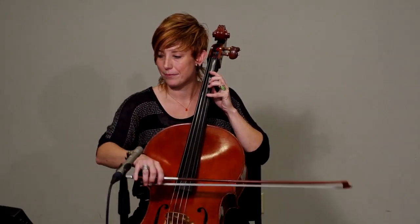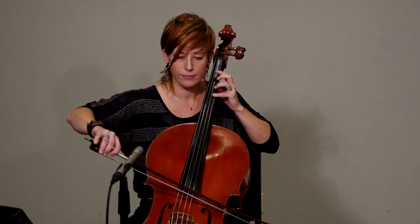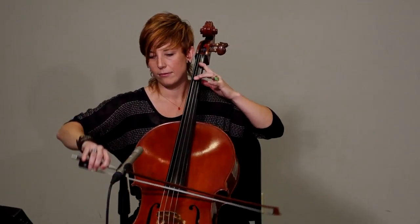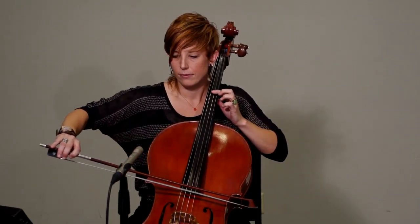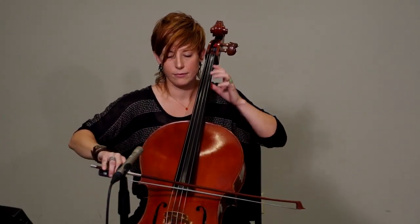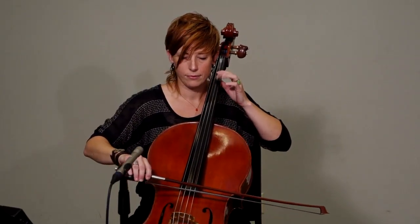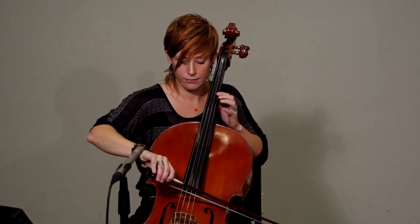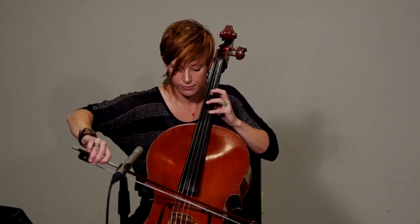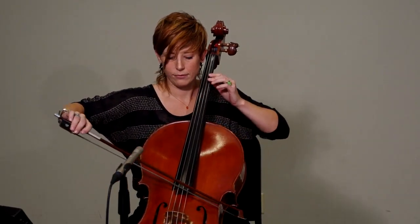So here's excerpt number three. I'm going to play it once in its entirety, and then again.